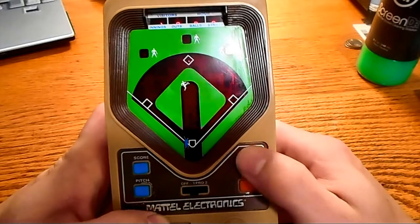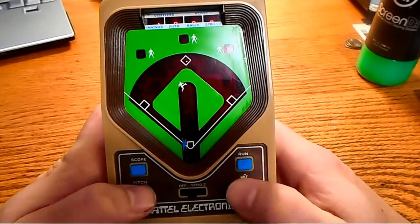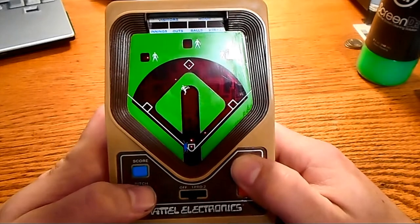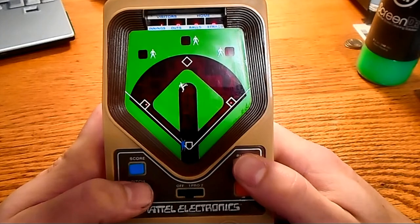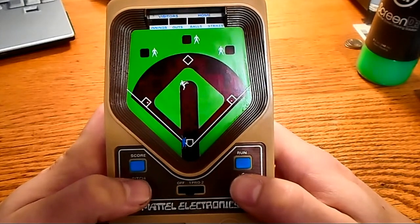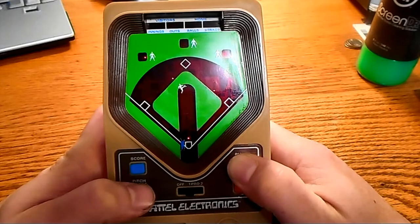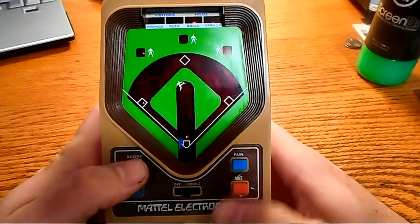Originally when I was playing this, I was tapping the run button and he was going a lot slower. But then I just figured out just to hold it and then go a lot faster. That's a double. I don't think I'm going to make it, so I'm going to hold up. Maybe I could have made it. Double. He's fast enough — I'm going to try for triple. Got him. Yeah. Nice one.